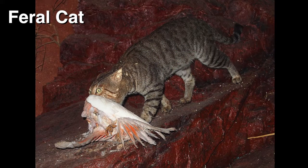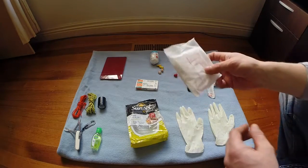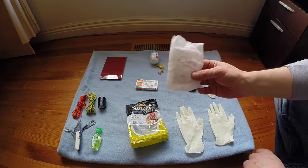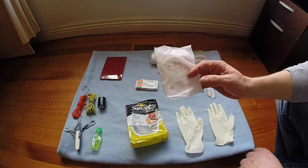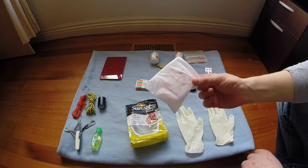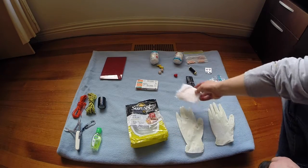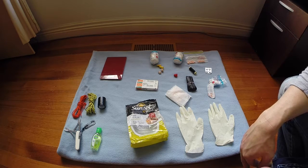Another item related to bandages and dressing wounds - we also carry one lady's sanitary napkin. It's obviously designed to stop blood flow, so you could unfold it and use it to treat a wound that was bleeding quite effectively.